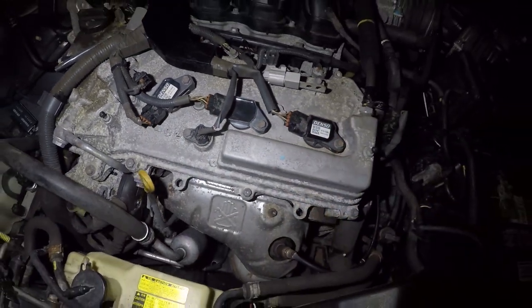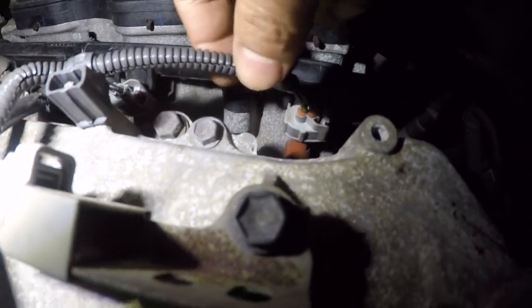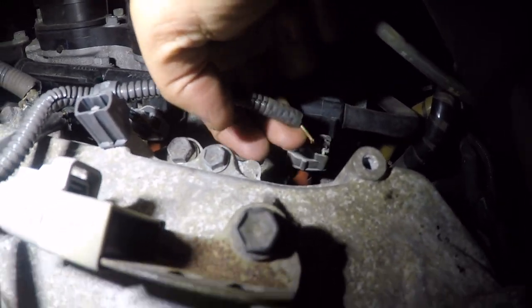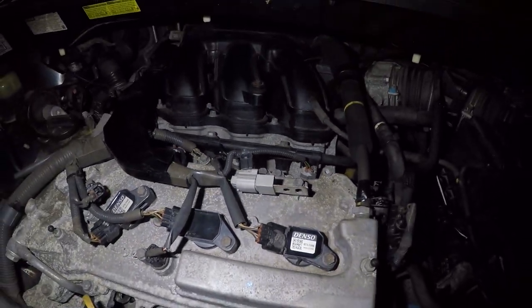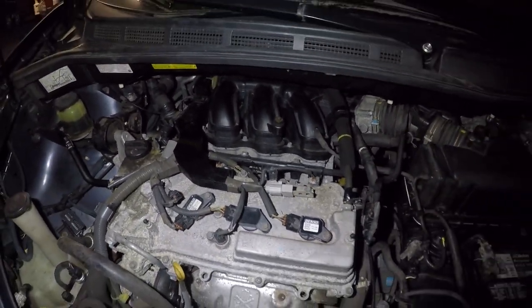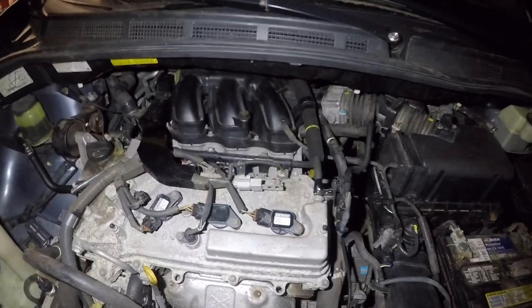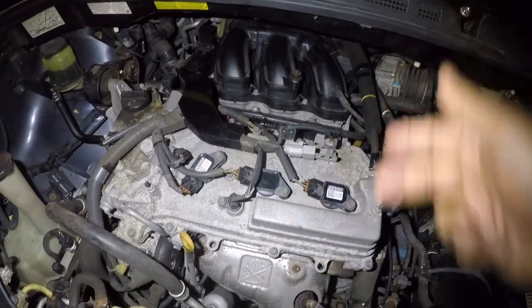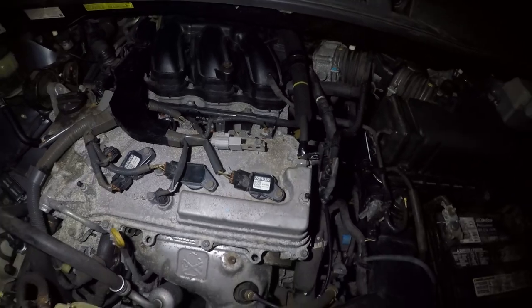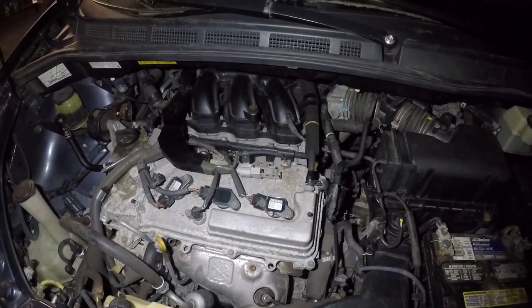Look at the cable on the injector — it's broken right there. I'm going to do a quick repair. I'll pull out that connector and solder it, then put it back together. You could buy another connector, or since there's still a little bit of wiring left on the other end, you can solder it right there. After soldering, we'll fire up the car again and see what happens.